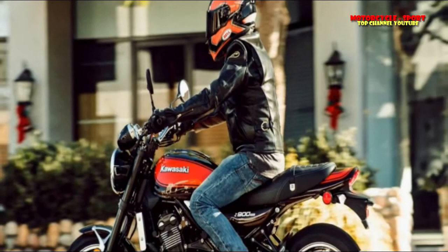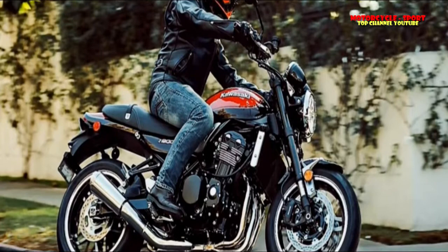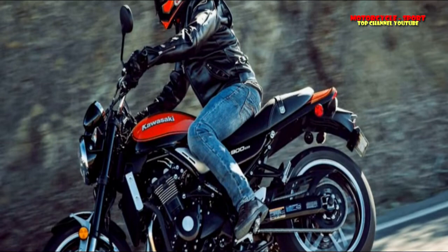In my estimation, Kawasaki hurt themselves by allowing this bike's name to be so close to its Z900 stablemate. They're passingly similar, and that's about all. I really think the RS name hurts it here. On another note, I'll never know why they kept referencing the Z1 when a genuine Z900 also existed. I don't quite understand retro and legacy, I suppose. Whatever - a rose by any other name, I assume.